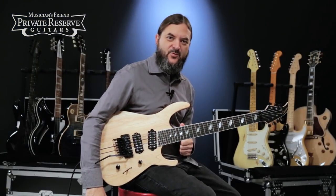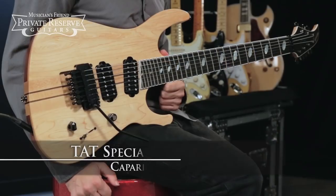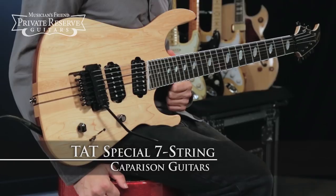Hey everybody, this is Brian at Musician's Friend Private Reserve, and I've got a great guitar with me today. This is the Caparison Guitars TAT Special 7-string.